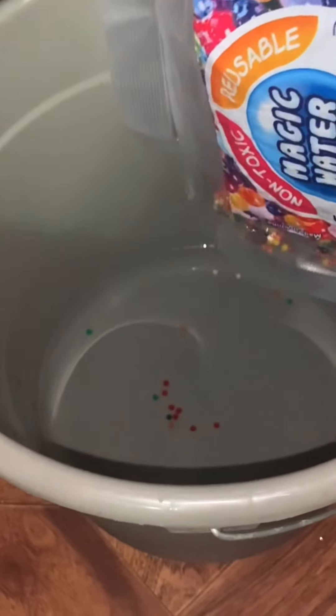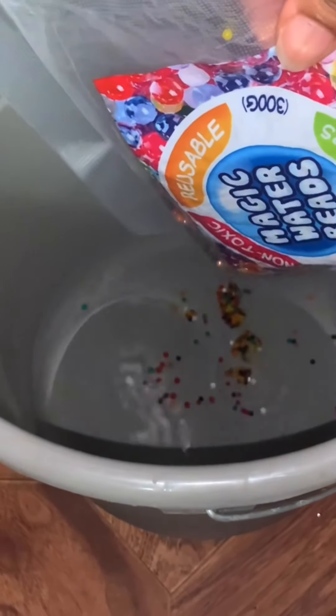These are the magic water beads that we got, or Orbeez as they're called. This is the reusable 20,000 pack. As we pour them in, they're really tiny, but they start to expand immediately. The more water we added, the quicker they were absorbing the water.